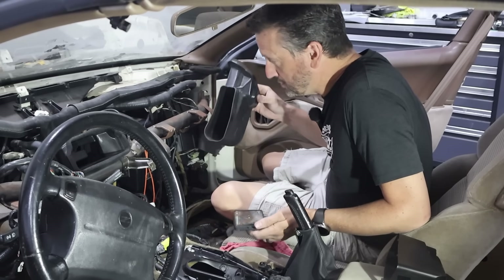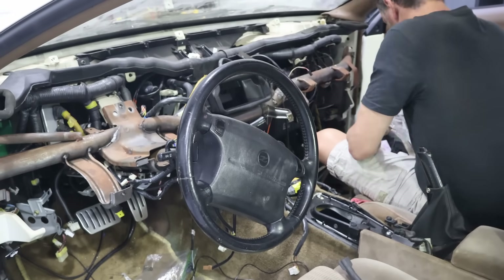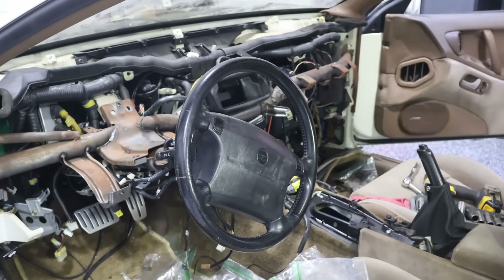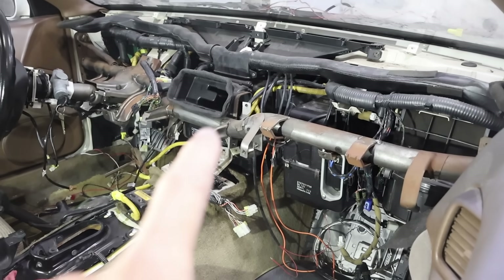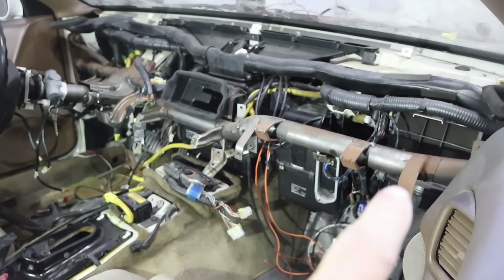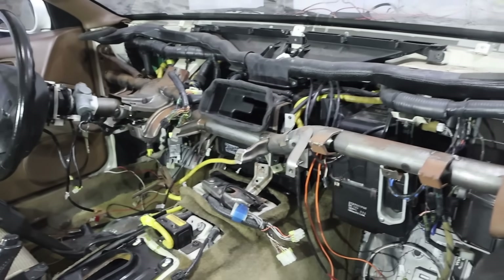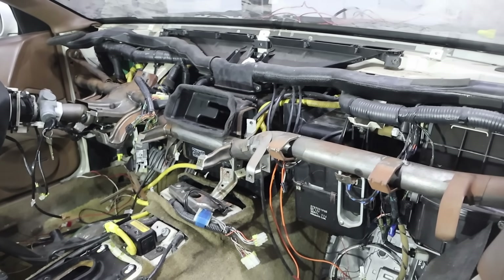Yes, I am watching my own videos to see how to put things back together. All right, we are starting to put the interior back together. We've got the dash bar back in, we've got the heater core, AC, and the blower — all those are in. I'm going to continue to put the rest of the dash in. I think we've got everything pretty much in here that we need.